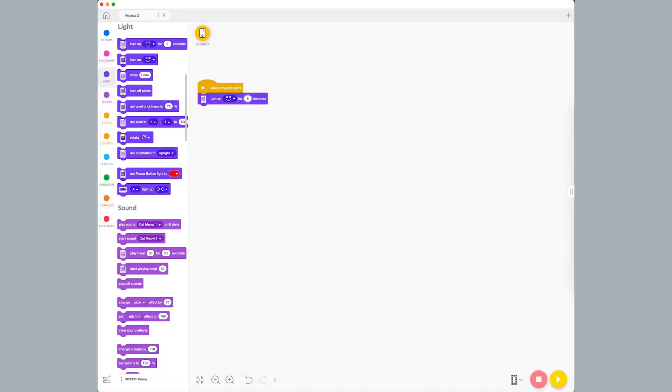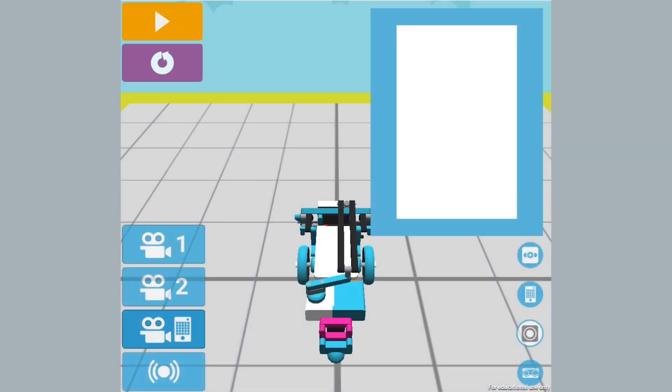Press the yellow download and run button at the bottom of your screen to run the program. The Spike Prime hub should display the pattern you picked on the light matrix for 5 seconds. After 5 seconds, the light matrix will go blank.